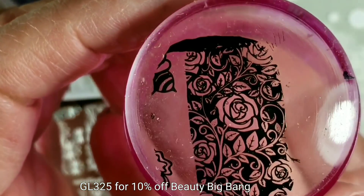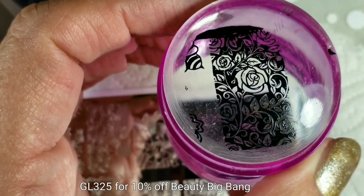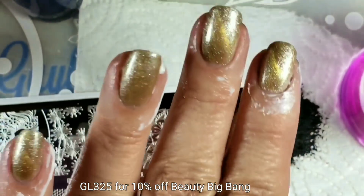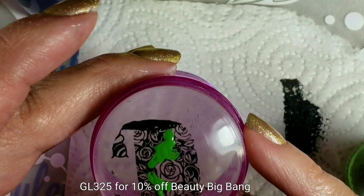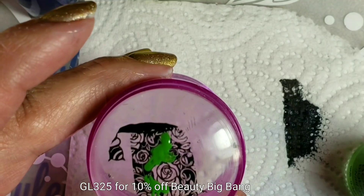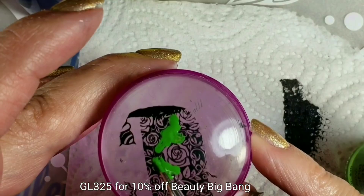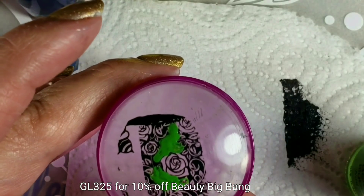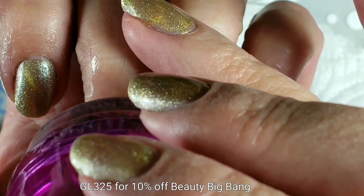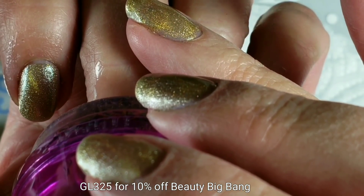Don't forget to use some protection — practice safe manicures! I'm using Beauty Big Bang's liquid latex on my fingers. I'm just going to take a little bit of the green and color in the leaves.